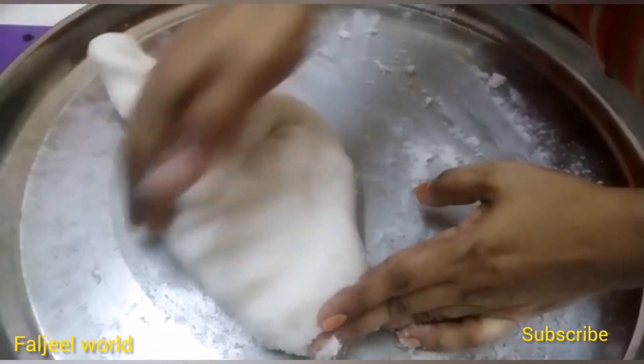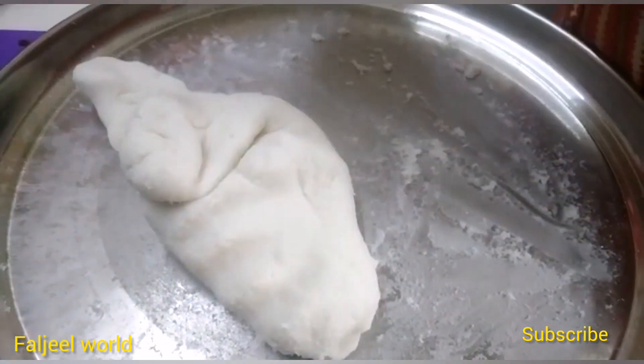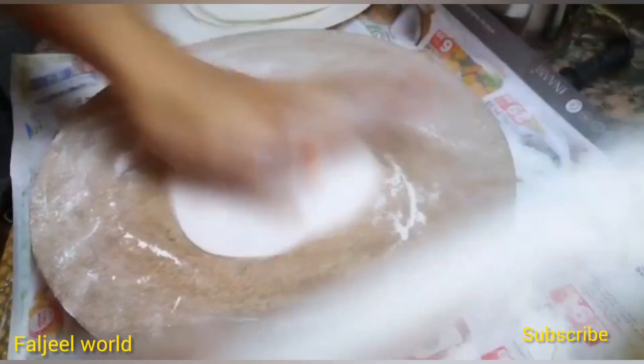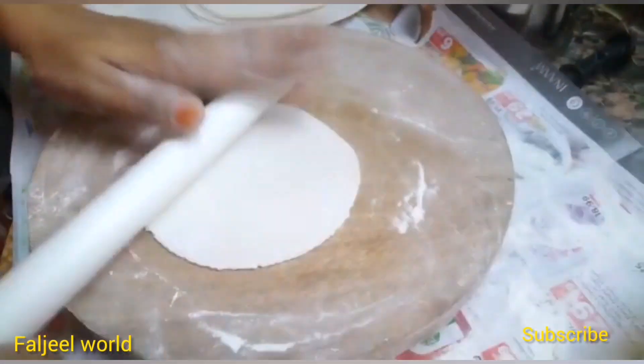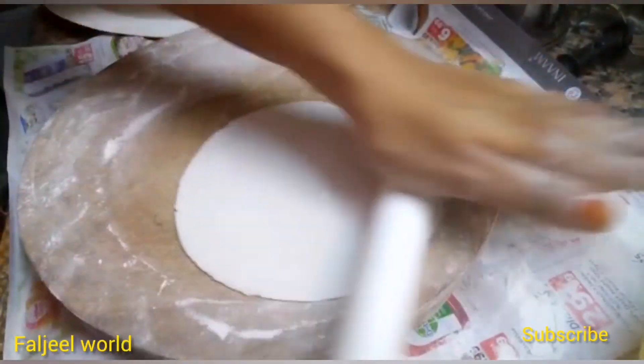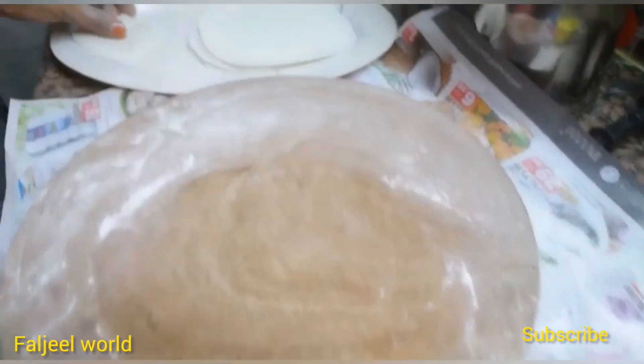We will cook it and try to cook it in a bit like this.